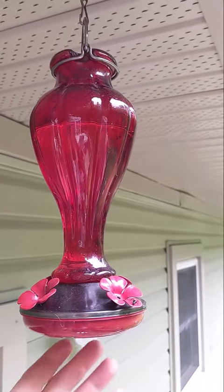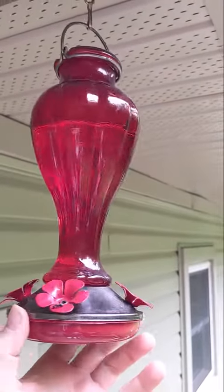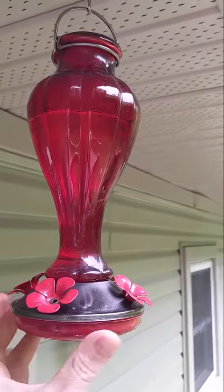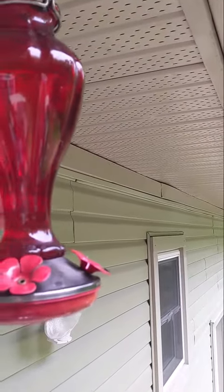This is our More Birds Blossom hummingbird feeder. This is our second season using this and it's been working great — we get the hummingbirds here. It's a very decorative thick glass, so it's very durable and easy to clean.